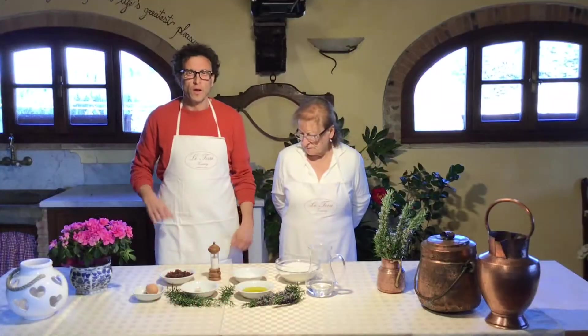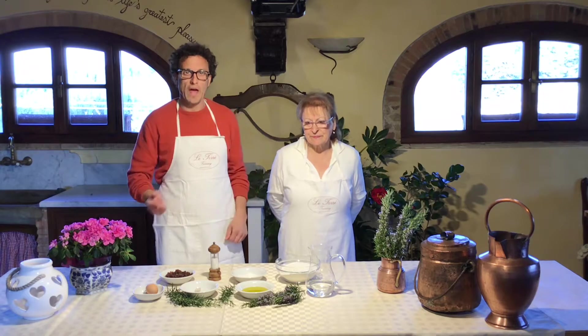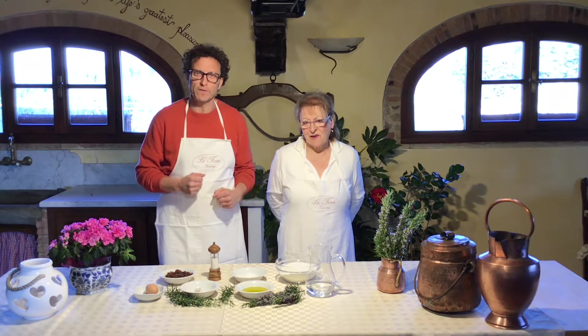Now let's go see the recipe! Okay, we are ready to prepare this lovely recipe. We have here my mother and she will show us how to prepare it.